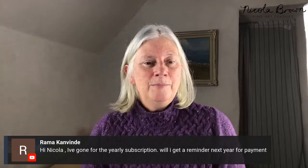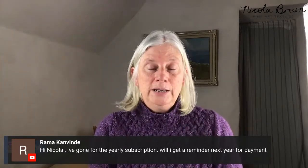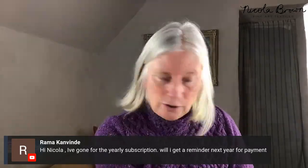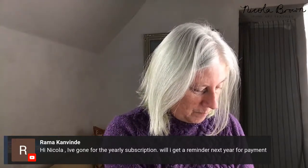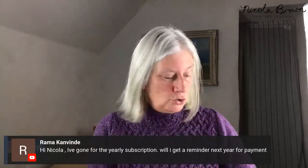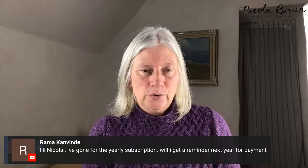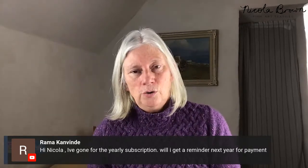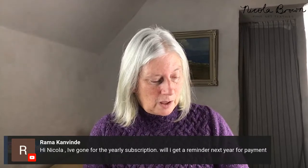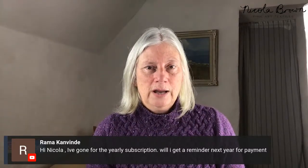Wonderful question, Rama, and thank you for opting for the yearly subscription. As far as I know, about one or two weeks beforehand you will get a reminder email telling you when the annual subscription is coming due and giving you the option not to renew or to stick with the program. I'll check that, but I'd be 99.9% sure you will get a reminder and then a second reminder just to make sure.